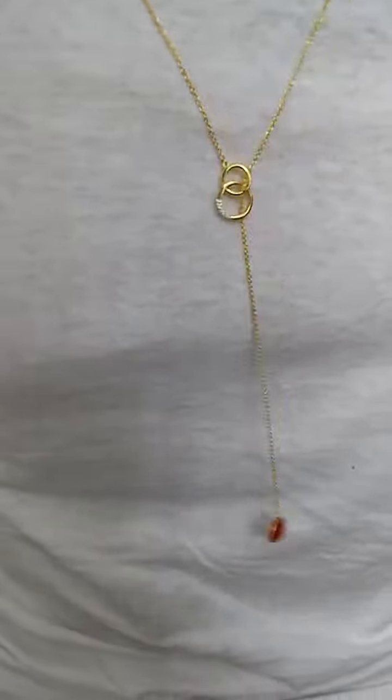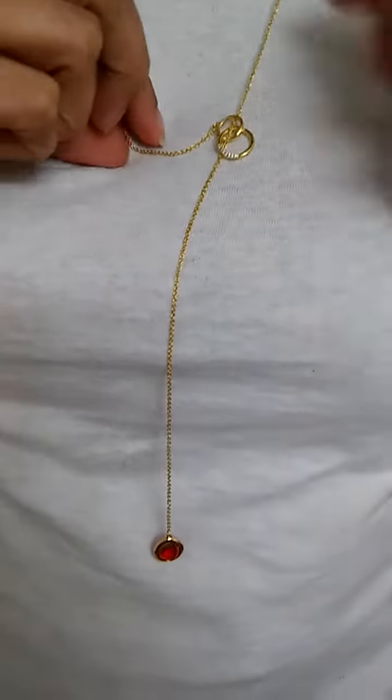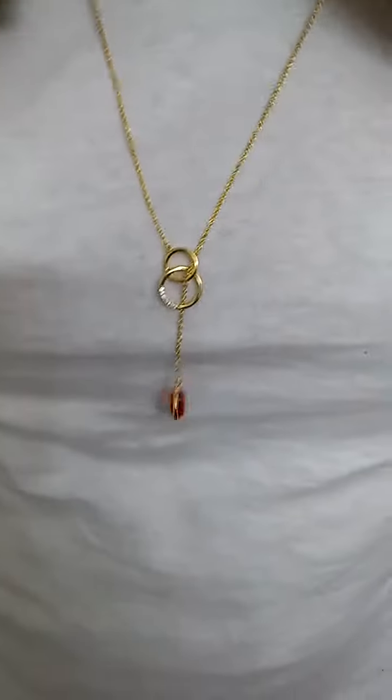So this is Charlotte with MyHonestReviews.net and this is the Y-chain 18 karat gold-plated necklace and that's it. Y'all have a good day.